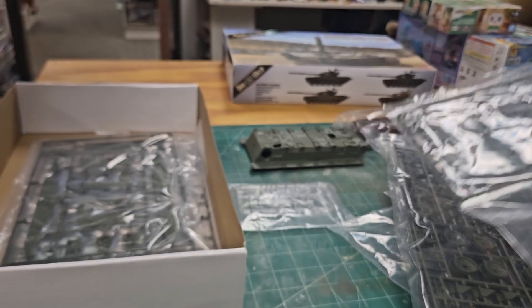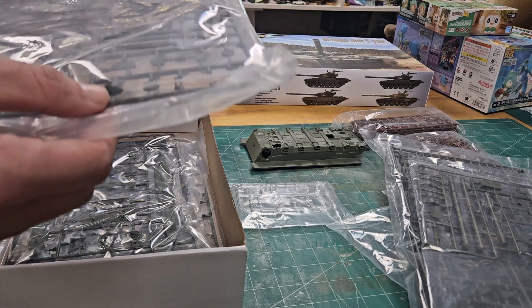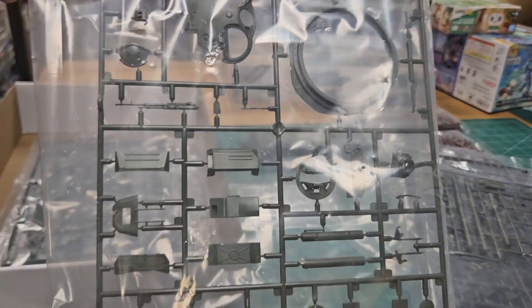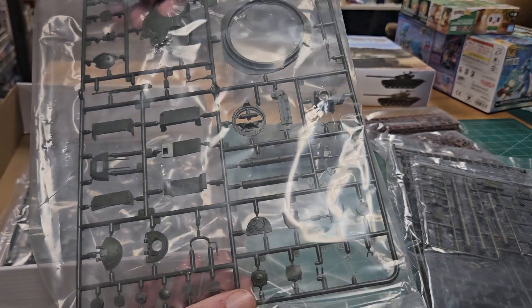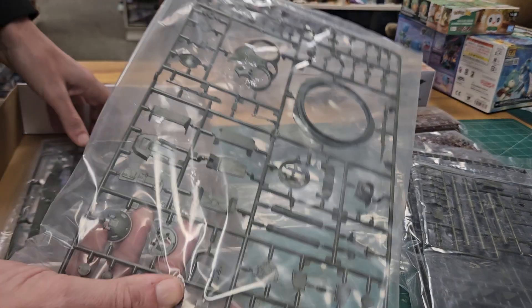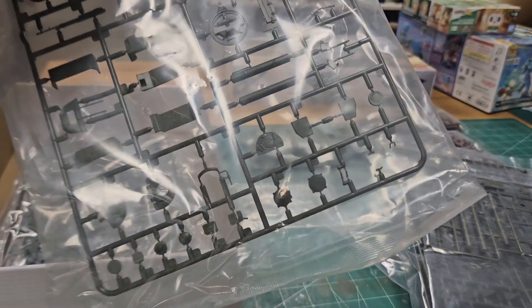There are a lot of really good aftermarket barrels available for Russian armor right now. There's more turret parts with great detail. The 'M' designation stands for modernized, and they added another turret or weapons ring, which is likely part of the three-in-one variants. The instructions will clarify which variants are included.